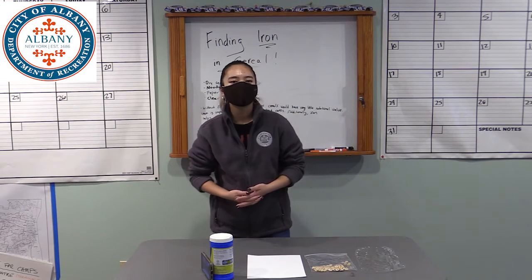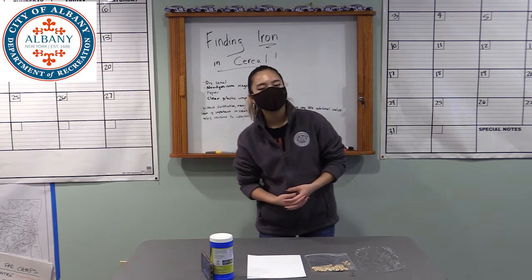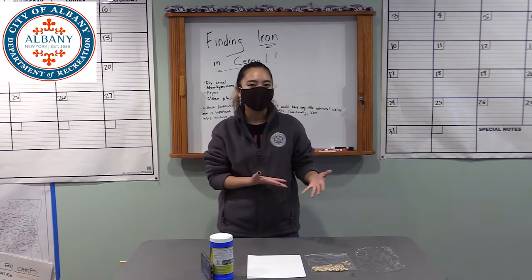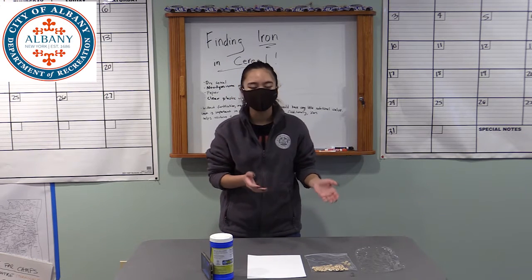Hi everyone, welcome back to this week's episode of Science Live with Activate Albany. I'm Rachel, and today we're going to be extracting iron from fortified cereal.